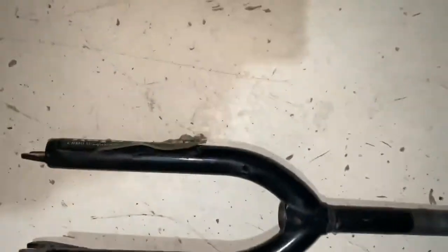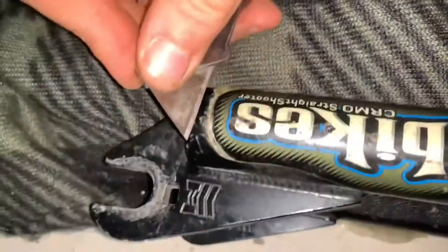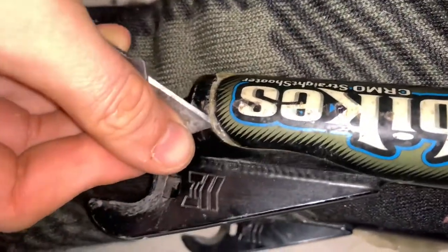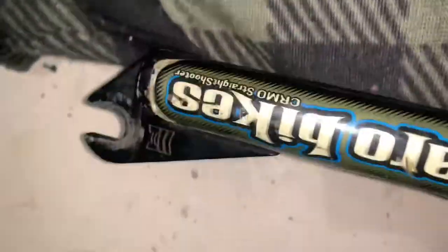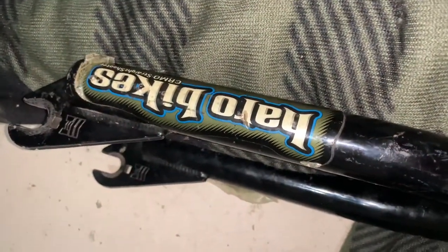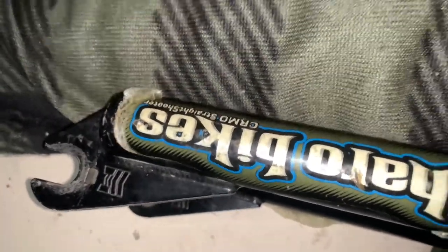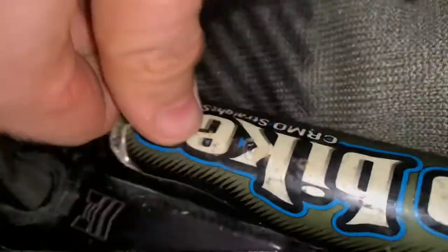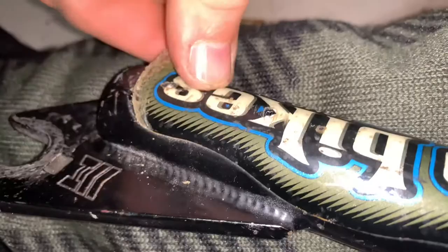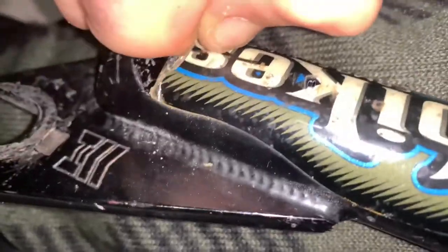We're going to chronicle the doing. We started off with a decal like this, and then we got the razor blade and gently started prying this part off. Eventually we'll be able to pull it off. Now we've got it pried apart enough that we can almost get a grip on the decal so we can start pulling it off.